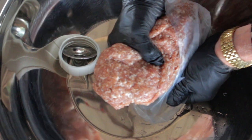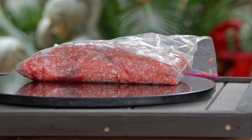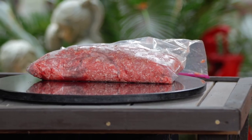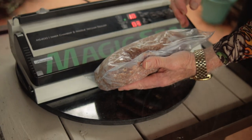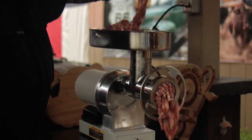I debone my pork butt. I'm using everything but the bone and that little piece of the carotid artery you always find, and I cut out that ugly fat gland. Yes, the fat cap will be in the jerky.